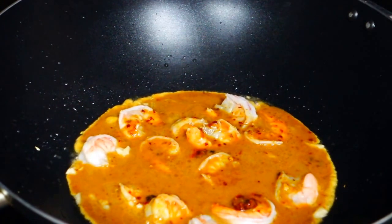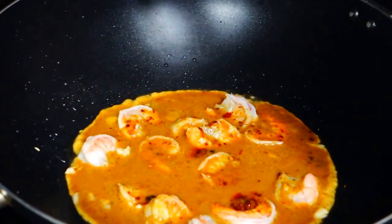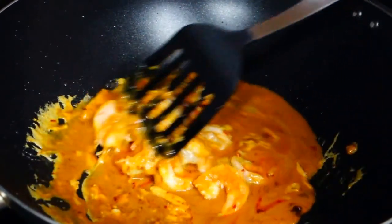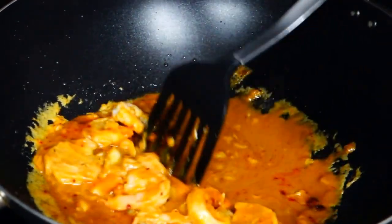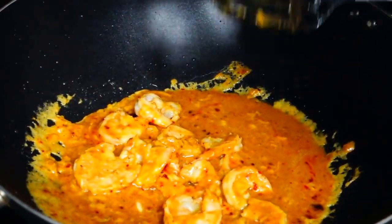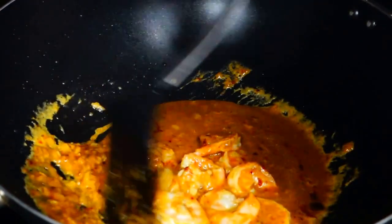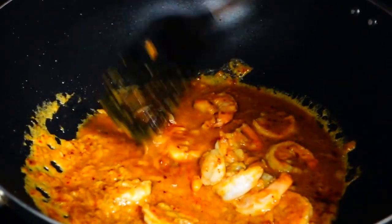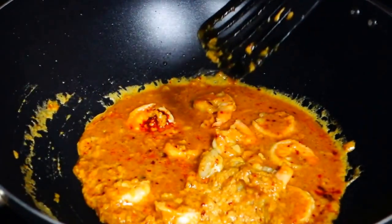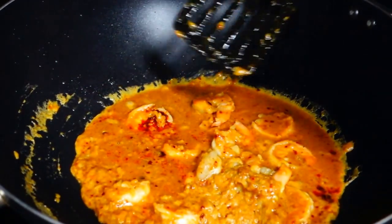Let it cook for 1 minute and stir. Because we have some egg in here, stir slowly — so you get the texture of the egg. Look at the color: yellow and red because of the chili paste. Roasted chili paste has a color like orange — it makes a very beautiful color.